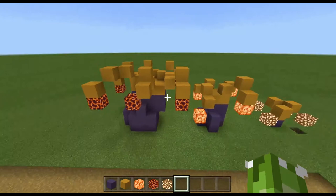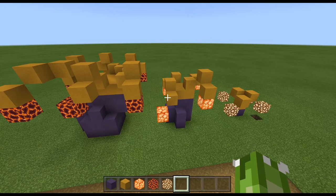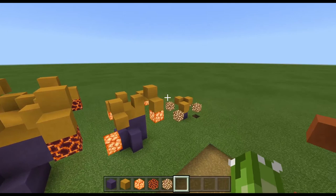And that is about all there is to these things — three different little anemones that you can use to spruce up your ocean builds. That is going to be it for today. If you enjoyed the video please leave a like and consider subscribing, and I will catch you all in the next one. Goodbye!